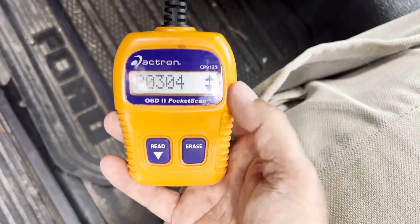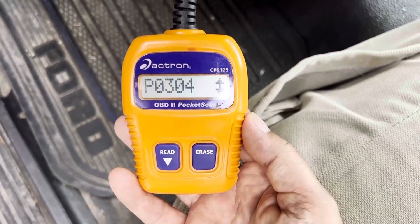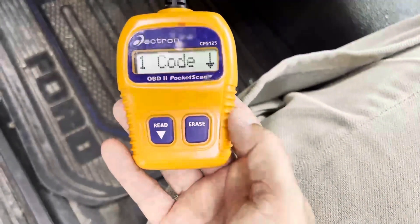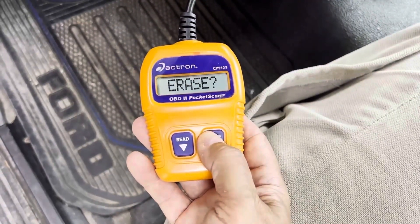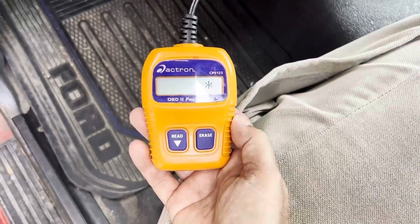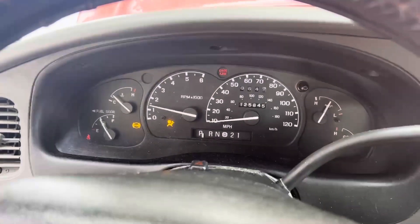Another nice thing about having this code scanner is see that erase button right there — that's exactly what we're going to do. Because I already know that P0304 is a misfire on cylinder four. You're supposed to hold the erase button down. Hold it down, and now it asks you to confirm that erase — hold it down again. Done. Now it still shows check engine light but this shows 'Done.' Hit read just to see zero codes — so it erased it. We're going to unplug, turn the vehicle off, then turn it back on. The code is clear.